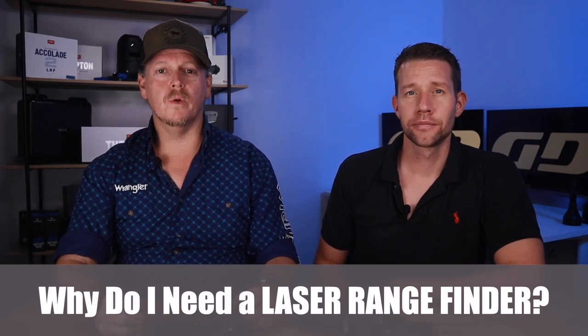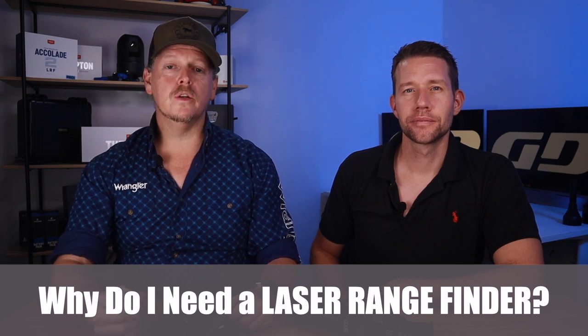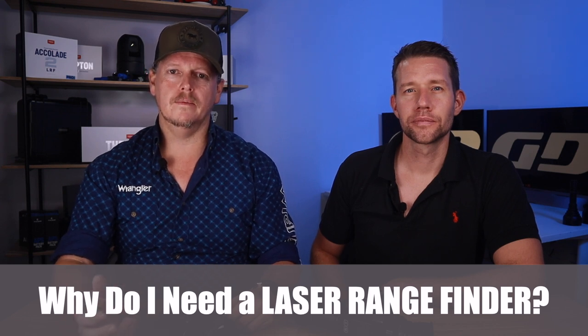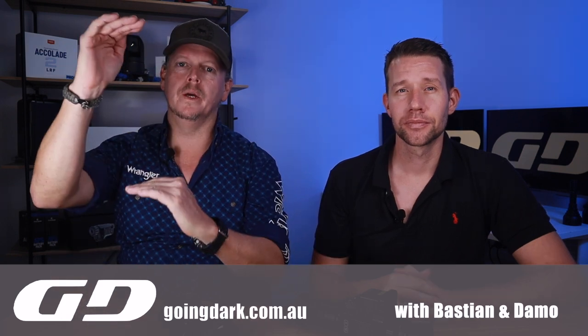Why do you need a laser rangefinder? When using a thermal device, the display is two-dimensional, making it impossible to judge depth of field or the distance of objects. Thermal devices are magnified so the image is not one-to-one — an animal might look 50 meters away in the display but is actually 200 meters away. This makes it very difficult to determine how far you can walk into an animal when stalking or to judge shot placement accurately. We highly recommend having an LRF integrated into your monocular.